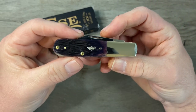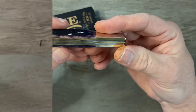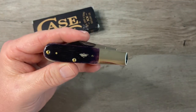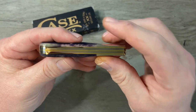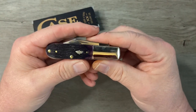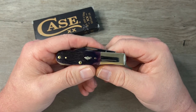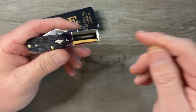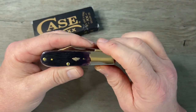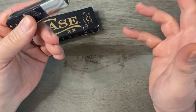I love Barlows. It's one of my favorite patterns — it probably is my favorite pattern of all. And I typically like Case Knives, not always, because I do get upset with Case about their fit and finish sometimes. I know that they say their knives are user knives, not collector knives. But I know I'm probably going to make some people mad. There's a lot of Case enthusiasts out there. I'm not bad-mouthing Case — I'm just saying I wish their fit and finish was better.